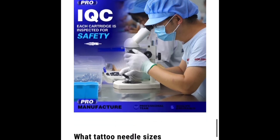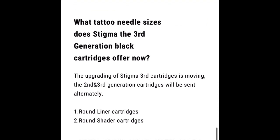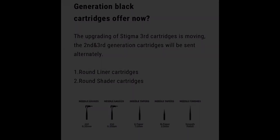At the end here, this last paragraph says that the second and third generation cartridges will be sent alternately. I don't know if that means you might get a second or third gen, but I don't really get what that means — you guys check that out and let me know what you think. Thanks for watching, appreciate you guys. Any questions, just holler.